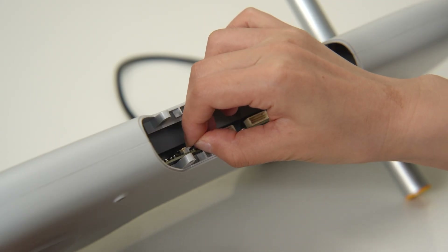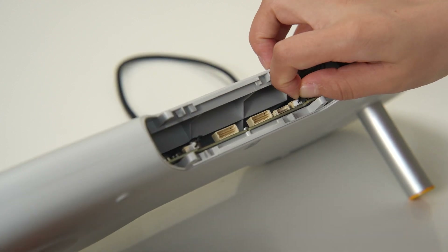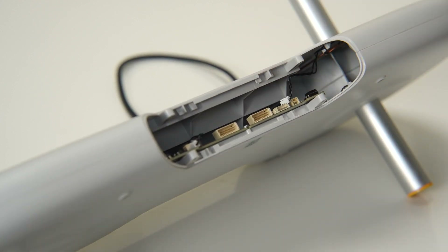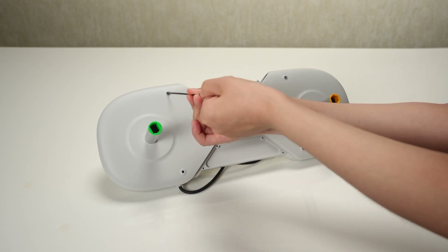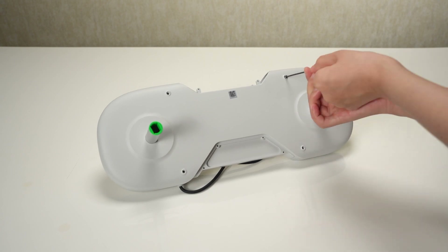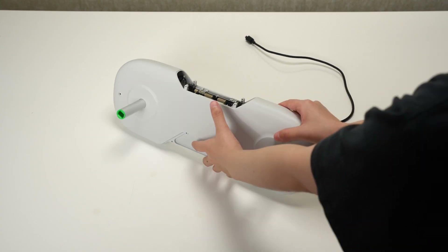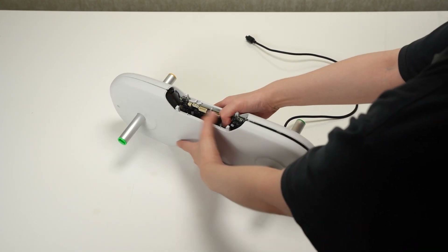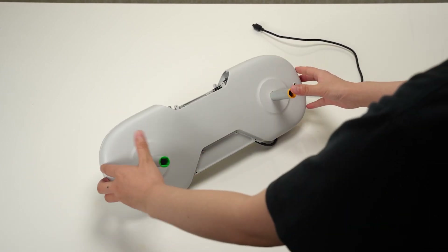Begin by disconnecting the two RFID cables from the AMS light mainboard. Carefully remove the six screws. Proceed to release the buckles with precision and care, then gently separate the side covers to complete the removal process.